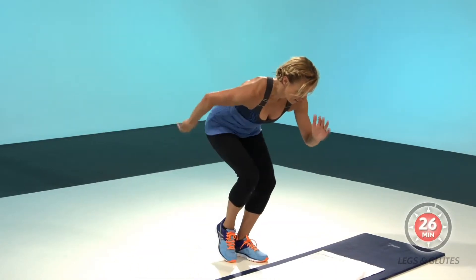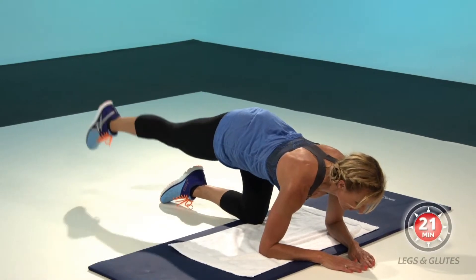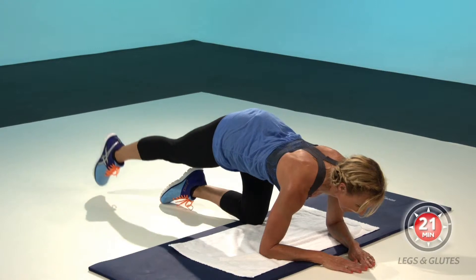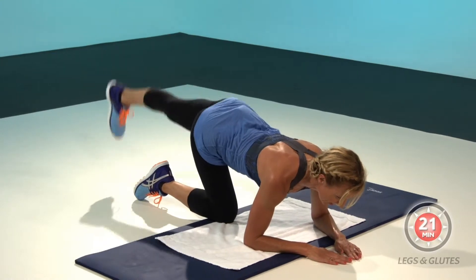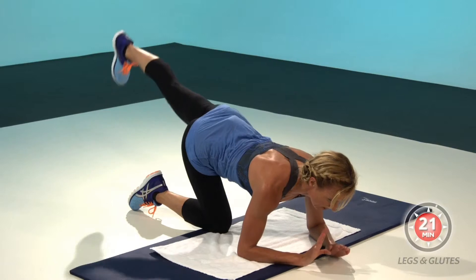Eight, seven, six, four more. Three, two, one, change. Eight only, seven — this time in dorsiflexion. Anchor in dorsiflexion.